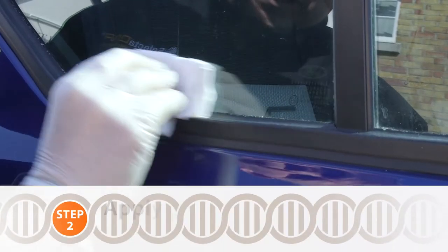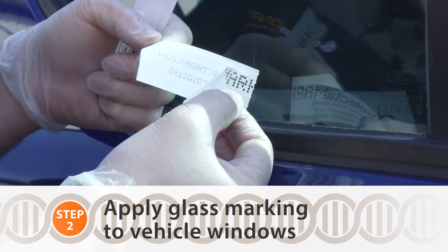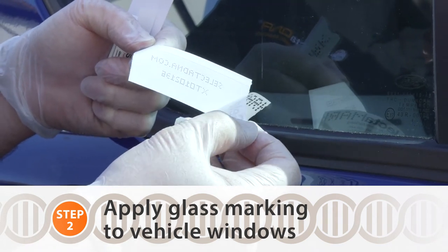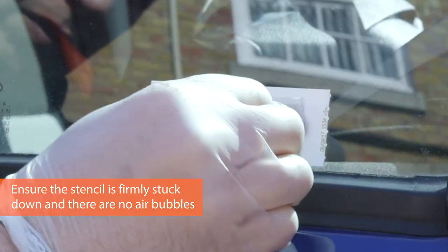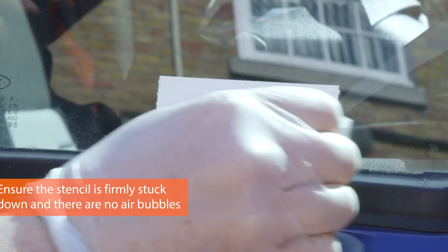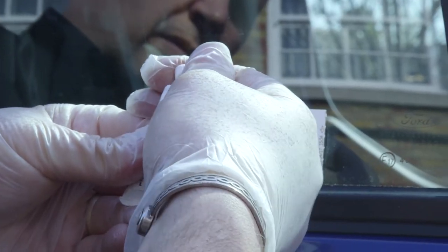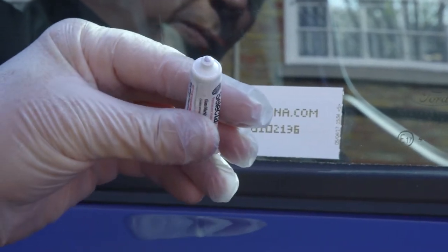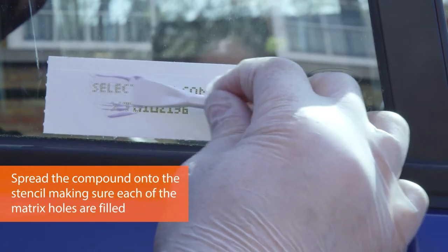Making sure that the glass is clean and dry. Using the cloth, removing the main part of the backing. Making sure it's nice and straight. Using the backing, make sure it's all flat on the surface. Taking the tube of compound in an upright position, removing the lid. Easy application, making sure all the holes are filled on the stencil.